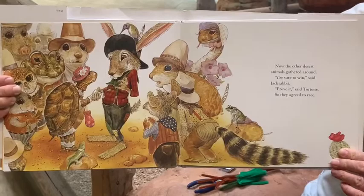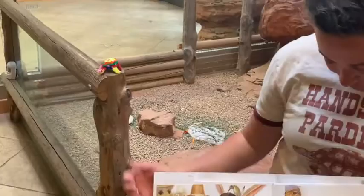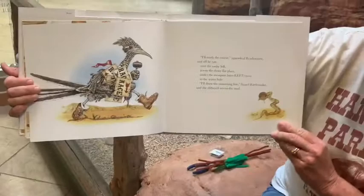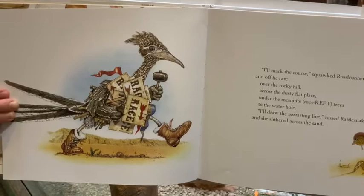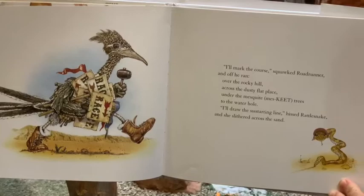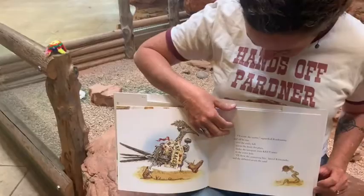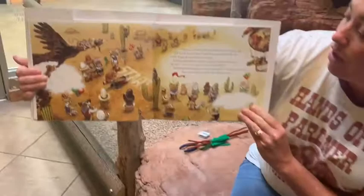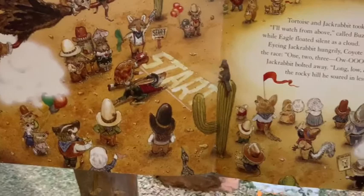I like the rattlesnake lady with her eyelashes in the bonnet. She's my favorite one. "I'll mark the course," squawked Road Runner, and off he ran — over the rocky hill, across the dusty flat place, under the mesquite trees, to the waterhole. "I'll draw the starting line," hissed rattlesnake, and she slithered across the sand. There she is with her bonnet on. I want a rattlesnake in a bonnet! Tortoise and Jackrabbit took their places side by side. All watch from above, called Buzzard, high in the sky, while Eagle floated silent as a cloud. Eyeing Jackrabbit hungrily, Coyote volunteered to start the race.